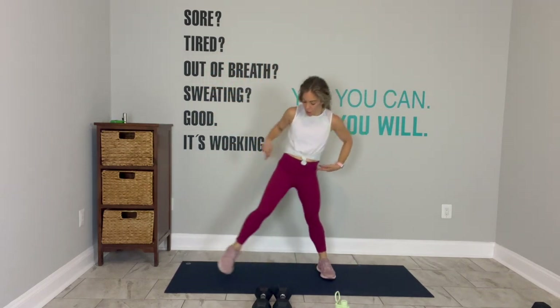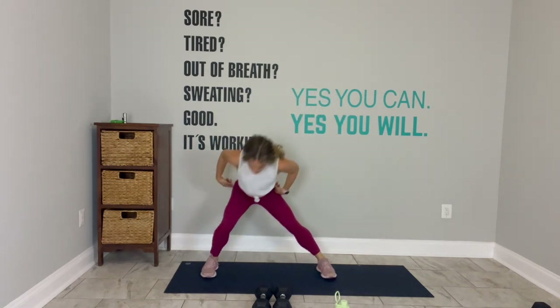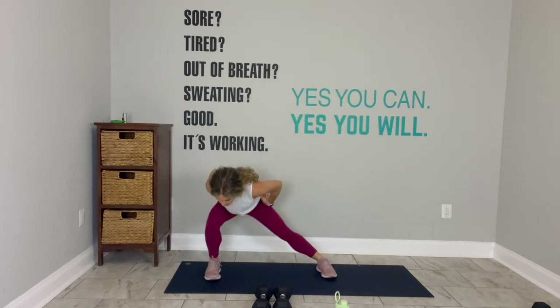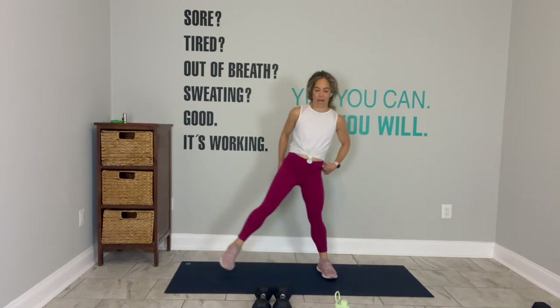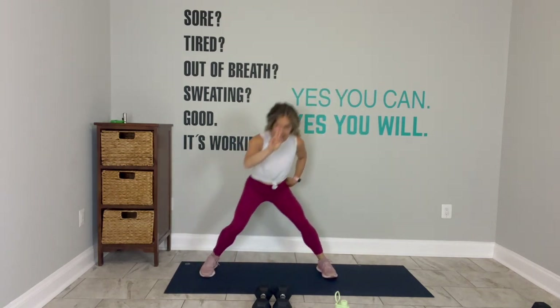I did not forget about the words of the reading stretch — we'll get there. You got it. Awesome. Stand up tall. Lateral lunge only to the right. You got it. Perfect. Stick your butt back. Activate that glute. Two more to the right. Last one.